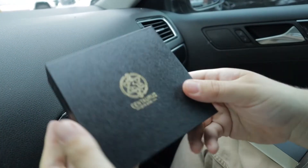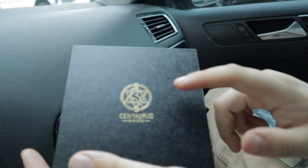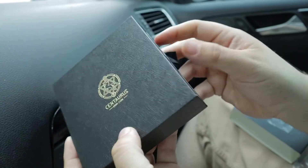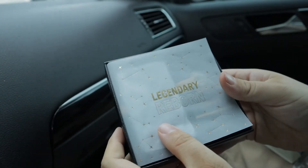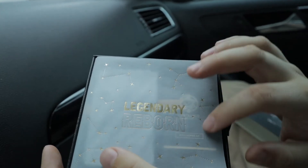Once we pull the sleeve off, we get this nice textured box with 'Centaurus DNA 250' right there. Not much going on, just the logo, and then it has this nice little pull tab.